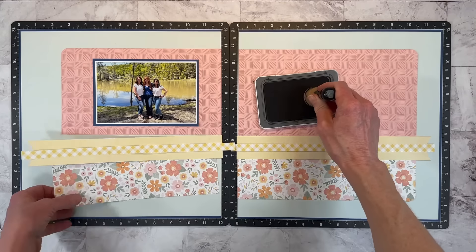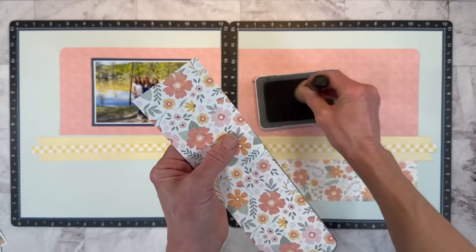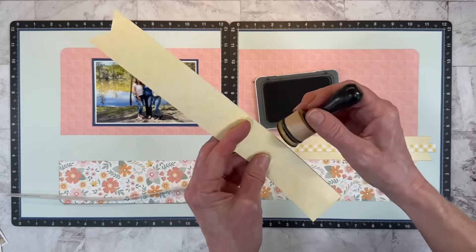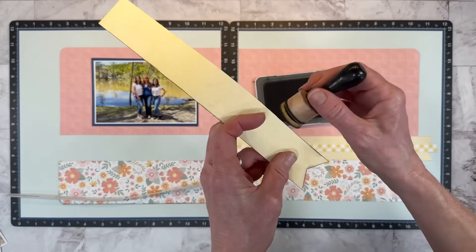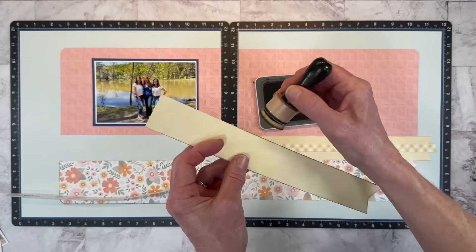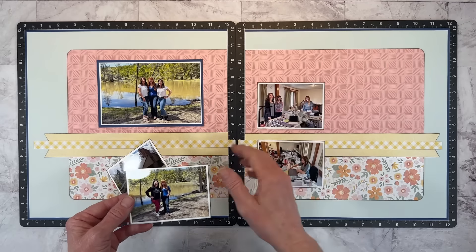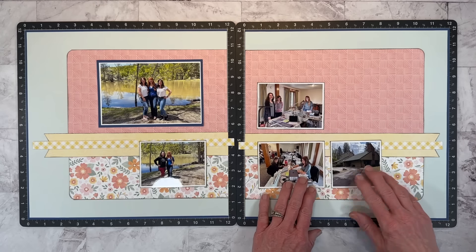Whenever I use these lighter springy colors, I like to use a softer charcoal rather than black to ink up the edges, so I'll do a little bit of this and then get the rest done off camera. I do my best to attend several scrapbooking retreats every year — they're so much fun to share this hobby with like-minded crafters, and oftentimes you don't have to cook or clean or do anything but scrapbook, so I just love them.